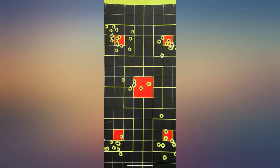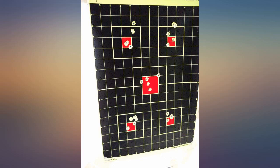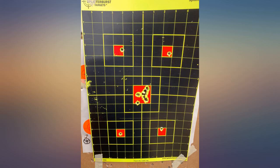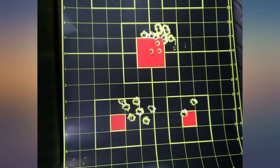I almost did not buy this item because I saw a post claiming you only get 10 sheets and that the seller was misleading. Then I found some helpful information in the Q&A of other buyers claiming that information is false. I just got these and figured it would be helpful for future buyers to see this and to know that you do actually get 50 sheets.